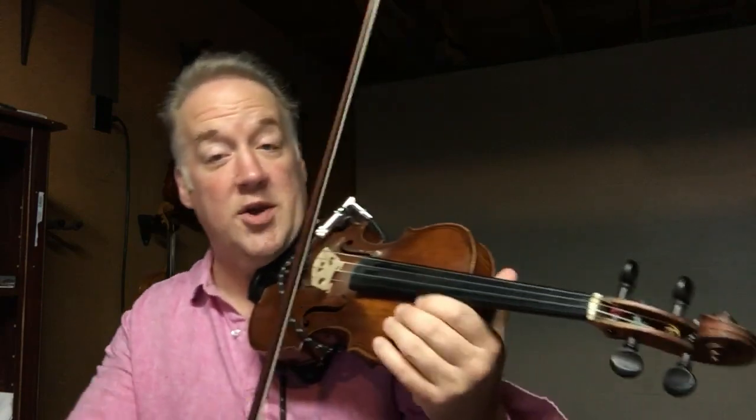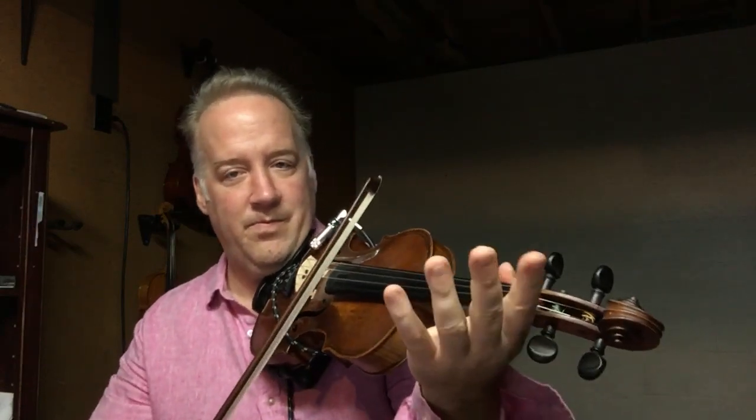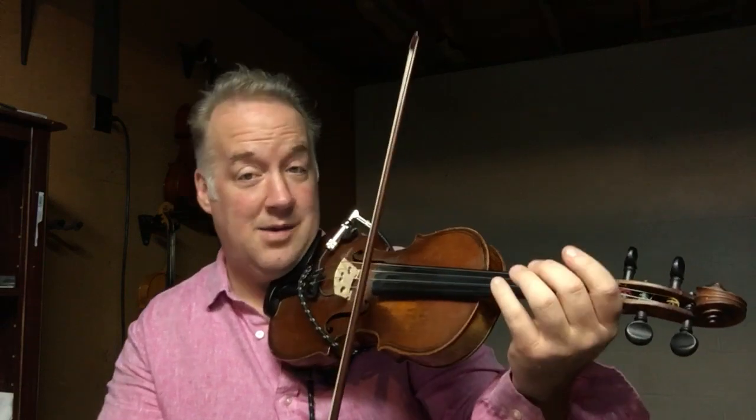Now play after me, okay? On D — you play. On D. On A. Yeah, on A.